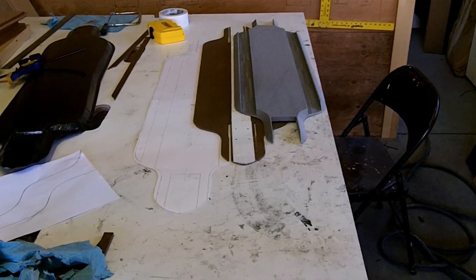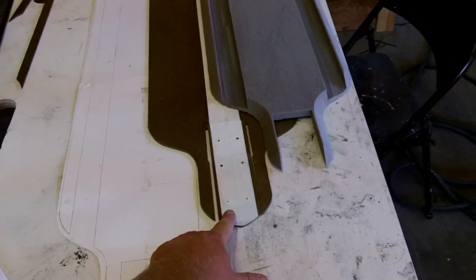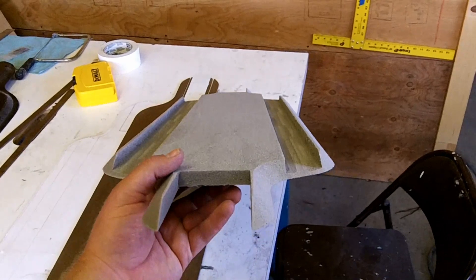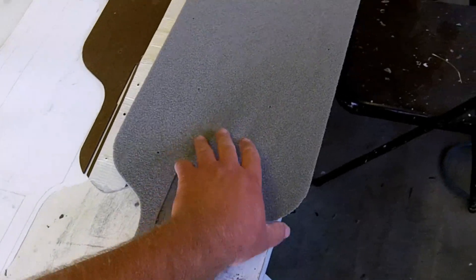Alright, just an update to show you where we're at in the project. We just went from the master template that we drew up to a foam core template, and now to the core. Here's what the core looks like — it turned out really good. You can see the channels cut in there, and you can see the back side recess for the mounting plate.